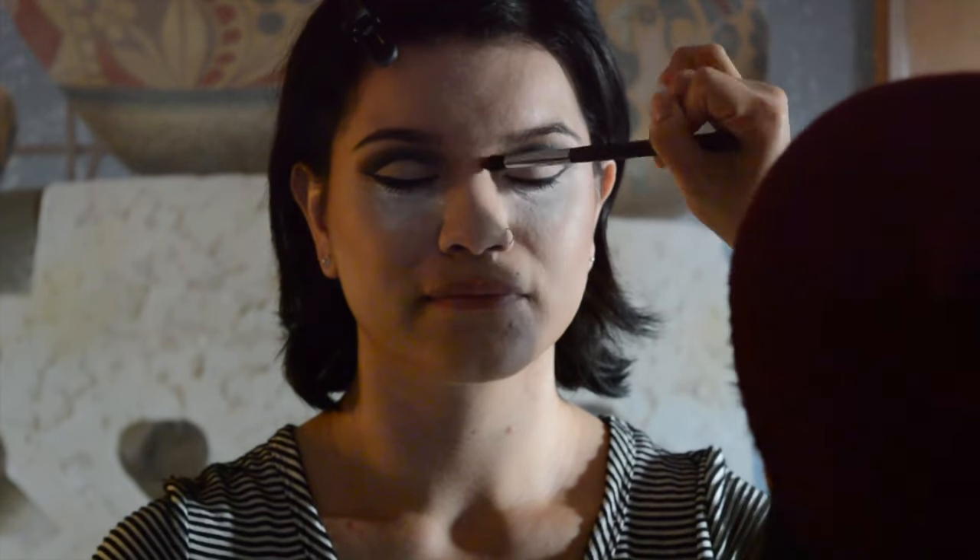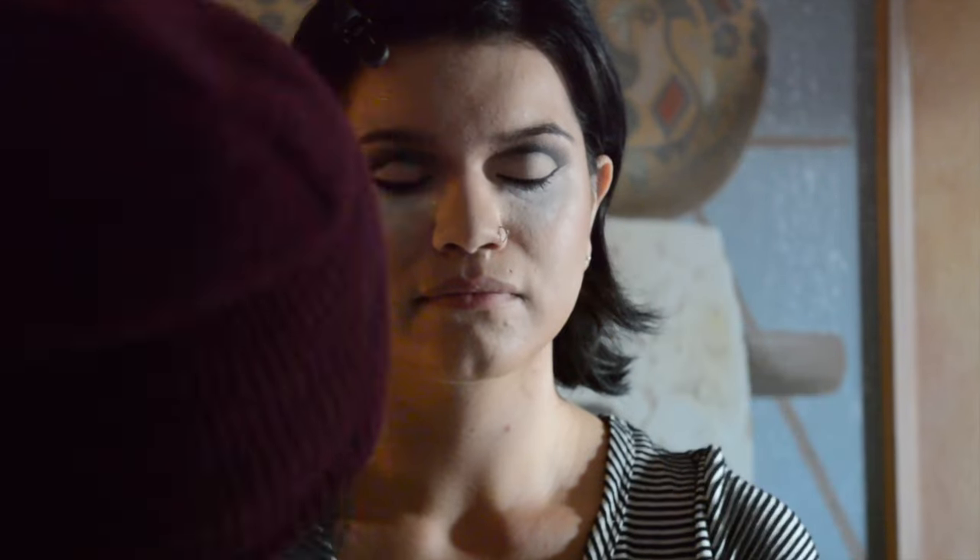I'm going to just place some highlight in the inner corner just to open up the eyes. After adding a few finishing touches to the base, I will be adding lashes and mascara, and the whole look will be complete.